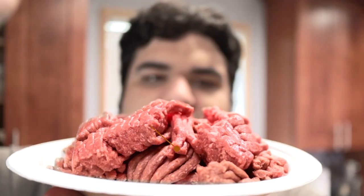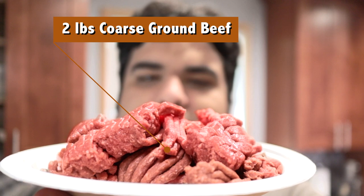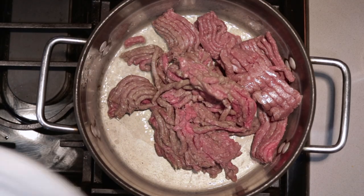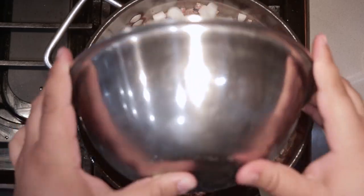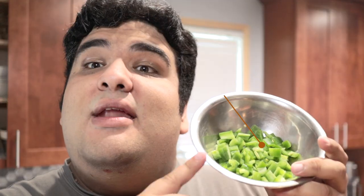Now in a six quart saucepan, let's turn the heat to high. Let's add about a tablespoon of oil. Once that heats up, add two pounds of coarse ground beef. If you can't find it, tell your butcher to coarse grind some sirloin. Then add one medium onion, chopped. Then add two jalapeños, also chopped.